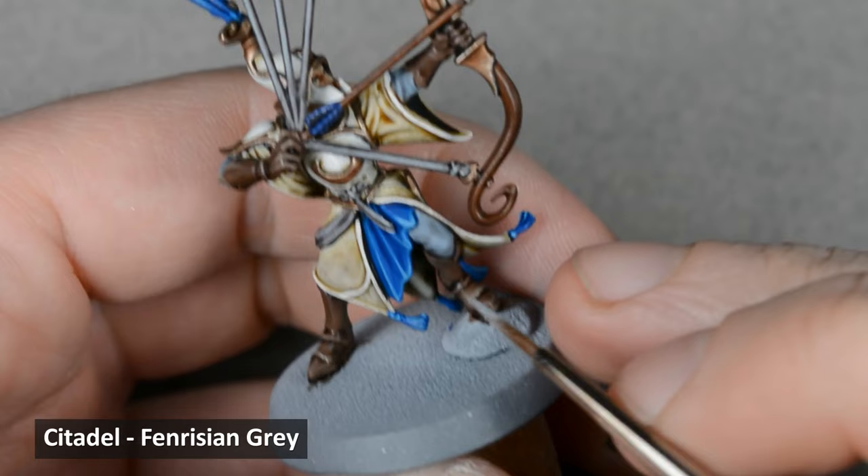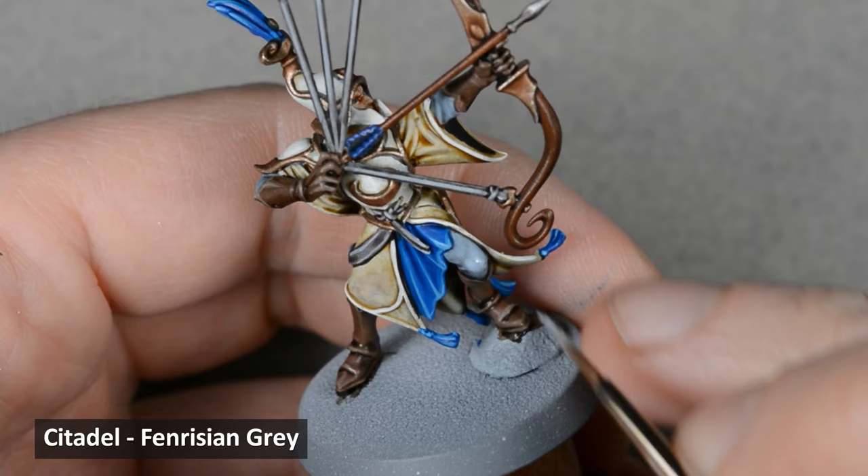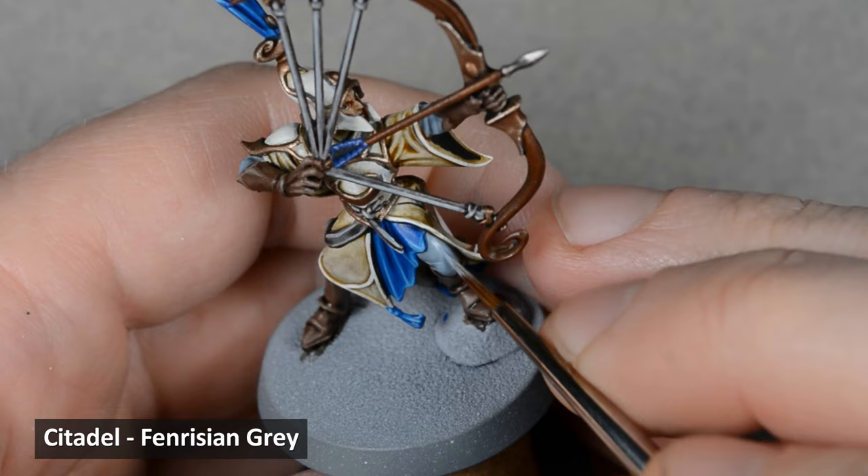I highlighted the blue-gray cloth in two steps, beginning with a thin glaze of Fenrisian Gray to even out the finish. When the glaze was dry, I went back with Fenrisian Gray again and added a line highlight on some of the edges.